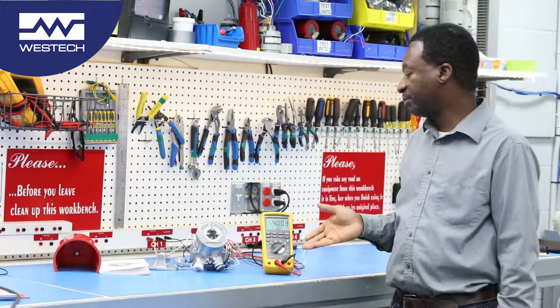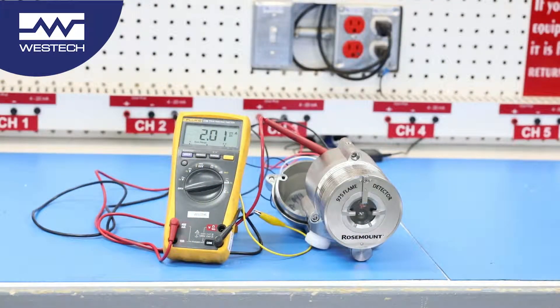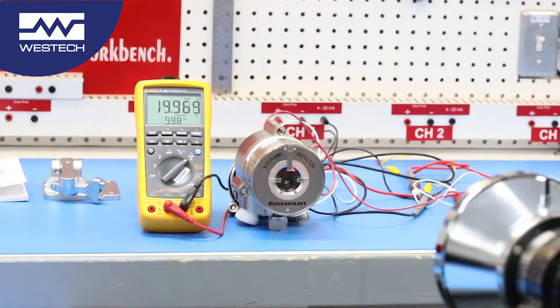When the detector is in normal operation, the tri-color LED will be blipping green, as indicated. When there's no flame, it will also indicate a 4-milliamp output as seen by the meter. If there's a fault condition, the tri-color LED will indicate an amber color. If there's a flame present, the LED itself will be flashing red.